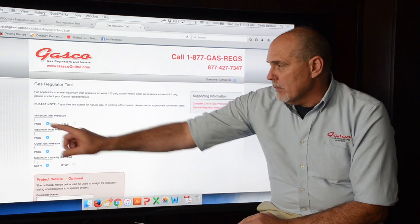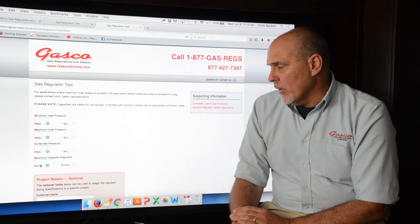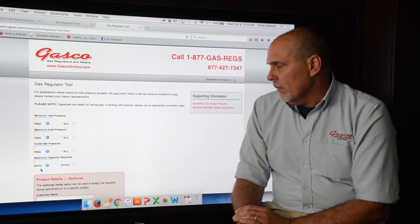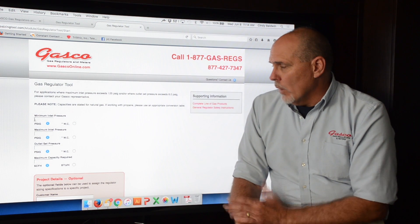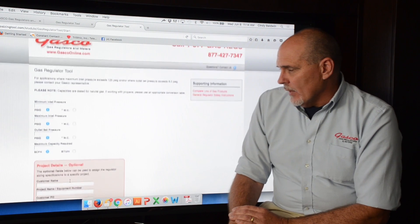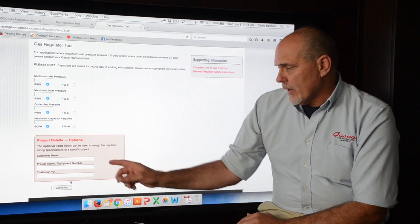Each one of these, as you can see, can be put in in PSI or water column for both minimum and maximum inlet and outlet set pressure. You can put in the maximum capacity required in either CFH or BTUs. In our application we're going to be using natural gas, which means it's going to be 1,000 BTUs per cubic foot. At the bottom you're going to see the project details, where you can put in the customer name, the project name or equipment number, and the customer PO.